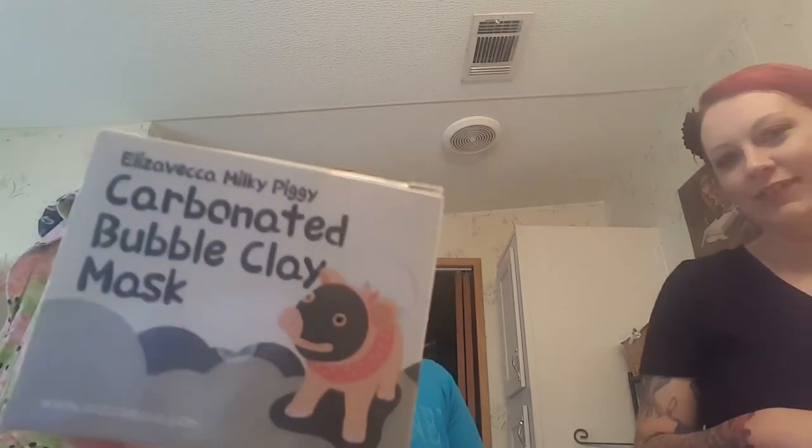Hi, my name is Haley and I'm going to be trying this Milky Piggy carbonated bubble clay mask today. Hi, my name is Crystal and I did a review a couple days ago on the carbonated clay mask on my Facebook Live, and Haley loves skincare just like me, so she wanted to give it a try and do a video.